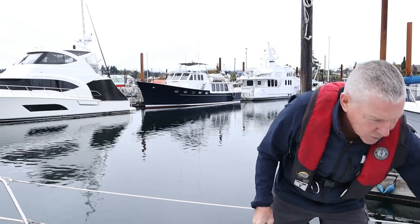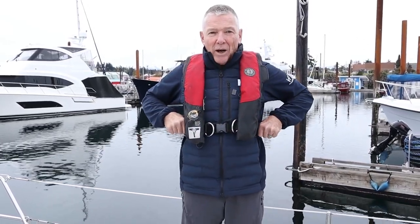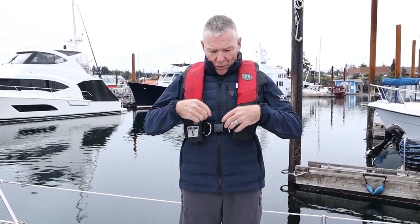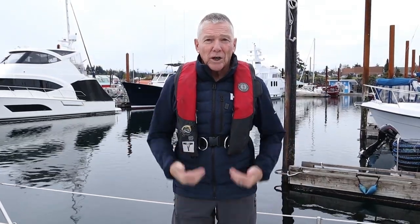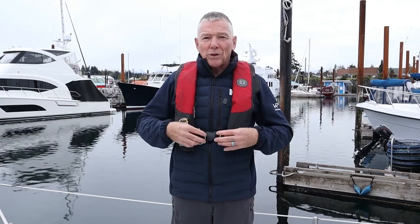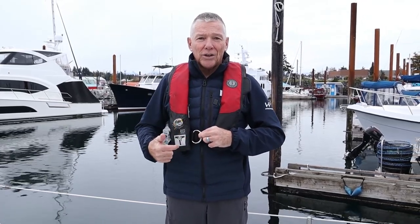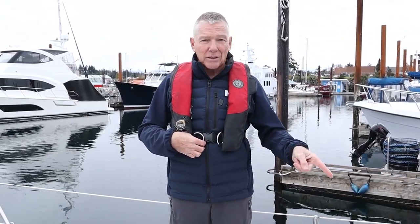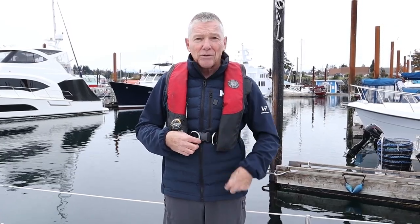It's really important that you wear the harness tightly down around your rib cage, because if you're hanging from it and it's loose, it could come up over your head. Many of these come with crotch straps, which keep you floating higher in the water and provide added security if you're being lifted out. The DeckVest Lite Plus, the 5D, and the Vito all have crotch straps; this particular model does not.